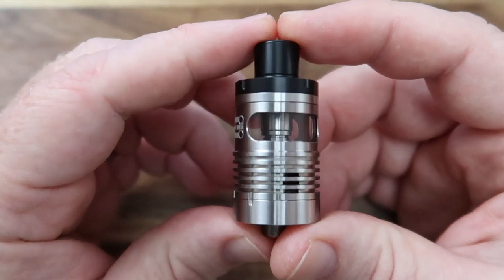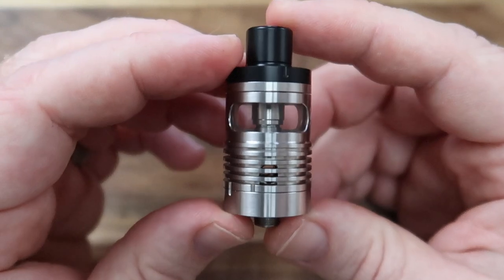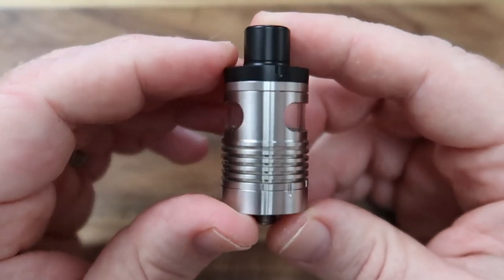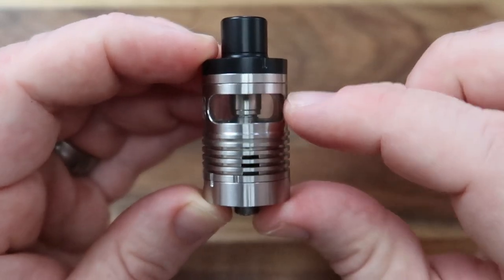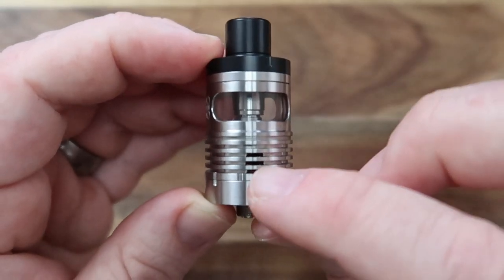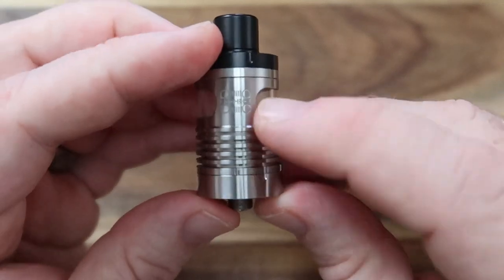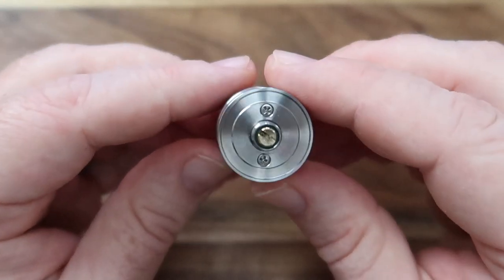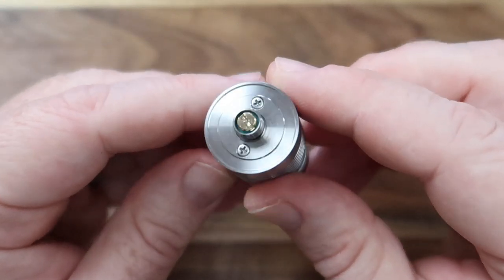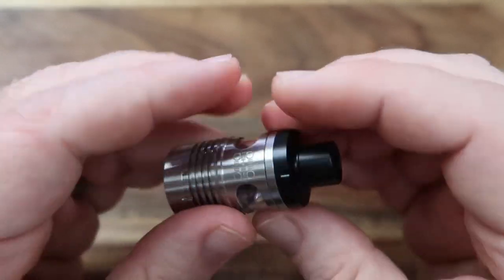I couldn't decide if it looks a bit cheap or if it looked really cool, and I must admit its kind of different look has grown on me quite a lot. Obviously up the top here we've got the tank section, down here we can see the air hole going into the side of the deck, and we've got an engraved logo. Underneath there's nothing to get excited about, and we do have what I think is a gold-plated 510.